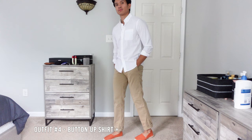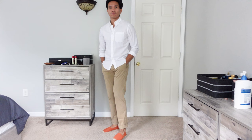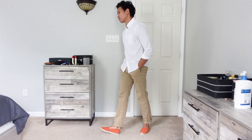Number four is a casual smart look. I am wearing a button-up shirt with relaxed chino pants to keep my outfit cool while keeping the breeze down there. I really like the terracotta color with this outfit. This is something I would wear at a nearby harbor or boardwalk.